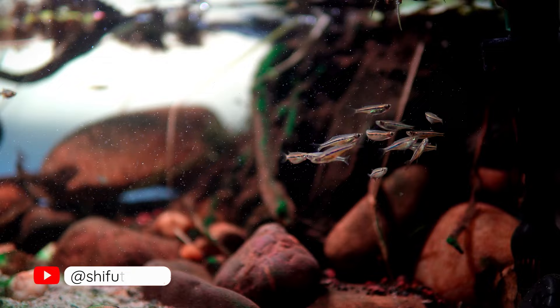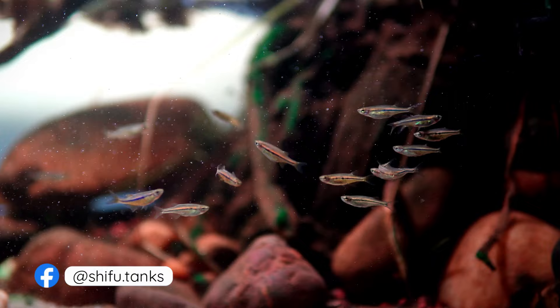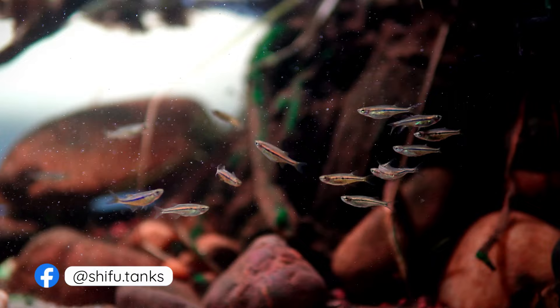The Dadio fish is a beautiful cooler-water fish that makes a great addition to any planted aquarium. Being a great jumper, I would not recommend it to beginners. So if you have a closed aquarium and are looking for a peaceful and colorful fish, then the Dadio fish is a great choice. Thanks for watching. I hope you enjoyed this video about the Dadio fish. If you have any questions, please feel free to leave a comment below. Take care and I'll see you in the next video.